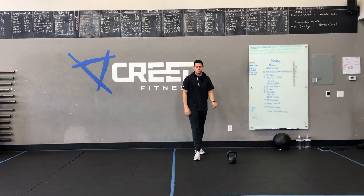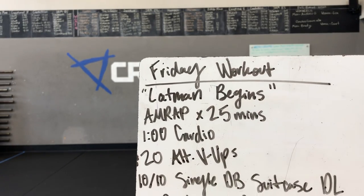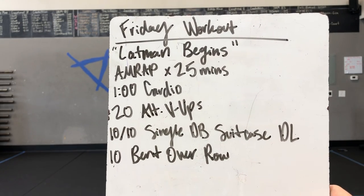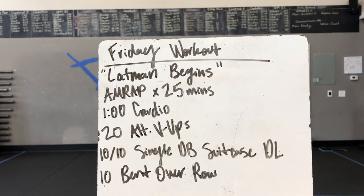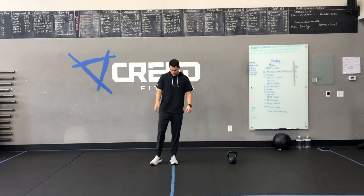Today's workout is called Lat Man Begins. We got an AMRAP by 25 minutes. We are starting with a minute of cardio, going into 20 alternating V-ups, then 10 and 10 single dumbbell suitcase deadlifts, and finish out with 10 bent over rows.